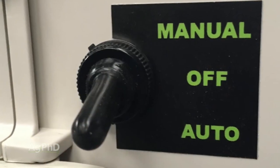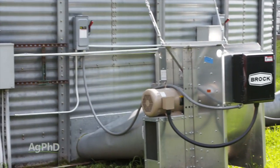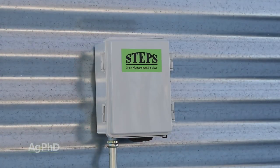With bin fan controls automatically turning on fans during the hours it was warm and dry, we were able to pull the excess moisture out of the beans in a couple of weeks. The controls also shut the fans off perfectly when the humidity outside went too high to help us. It was great!